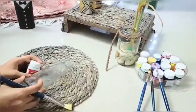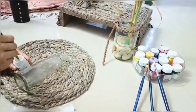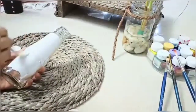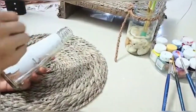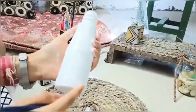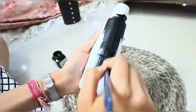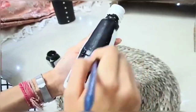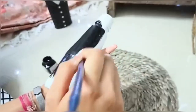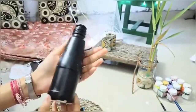First of all, I am going to apply a base coat paint of white acrylic color on the bottle. Use a flat brush to paint the bottle — and this is how it looks like. So this was the base coat. Now I am going to apply another coat of black acrylic color. The color depends upon you which color you want, but remember to apply a base coat of white acrylic color first. This is how it looks like.